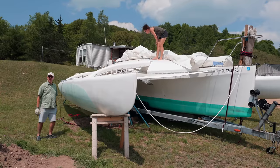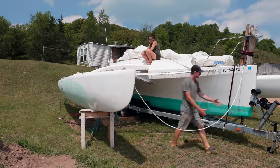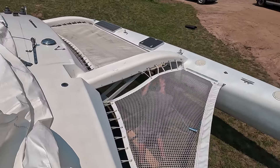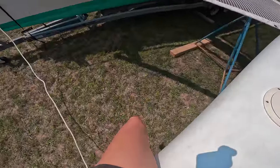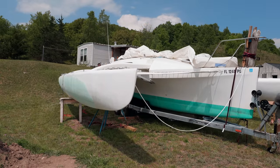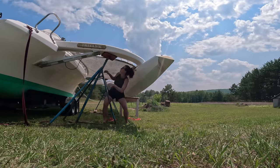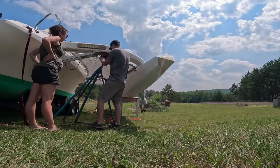Okay, we brought in the reinforcements. Current problem is we can't get the port aft jack stand under the port aft beam, so we're trying to shimmy weight and jack stands to lift the back beam up enough so we can get that jack stand under there. Can you hang one more time? Does that do anything? Yeah, we're under. Nice.